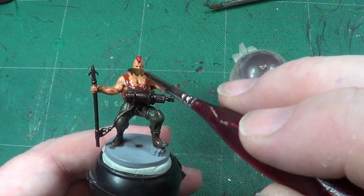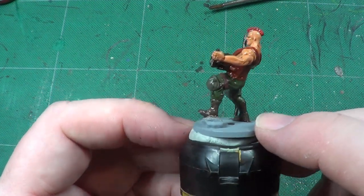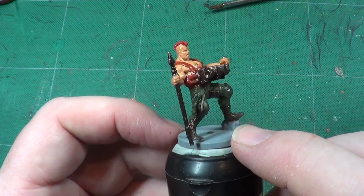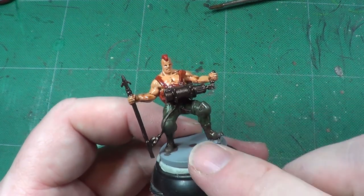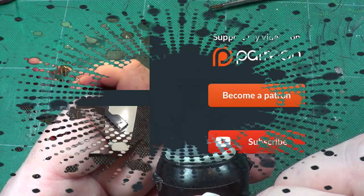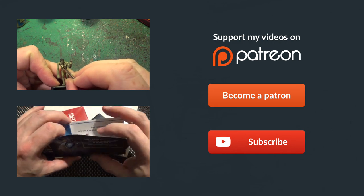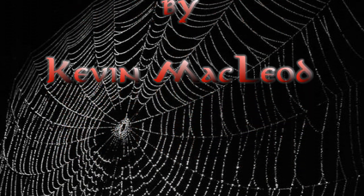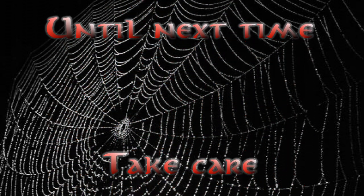And that's the end of the video. I hope you've enjoyed it. When we come back we will be giving him a good highlighting. Take care, God bless, and bye for now.